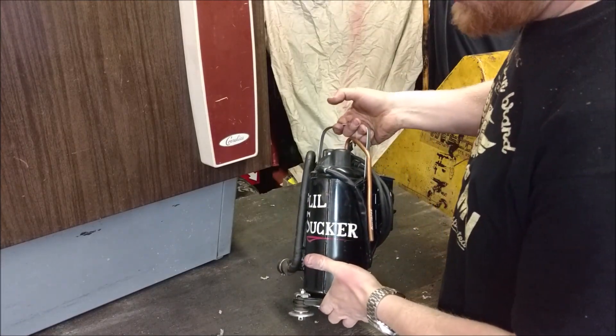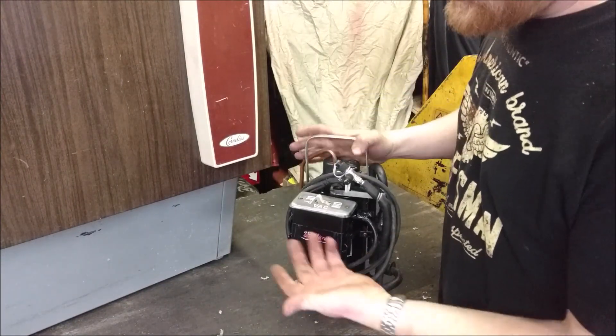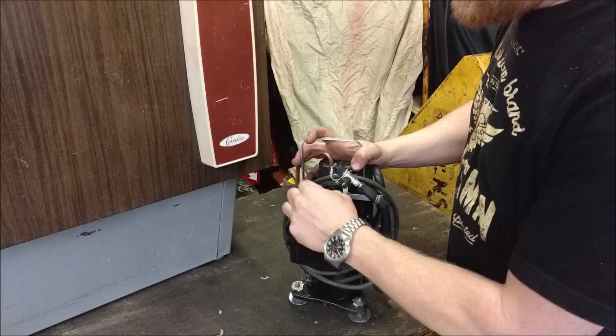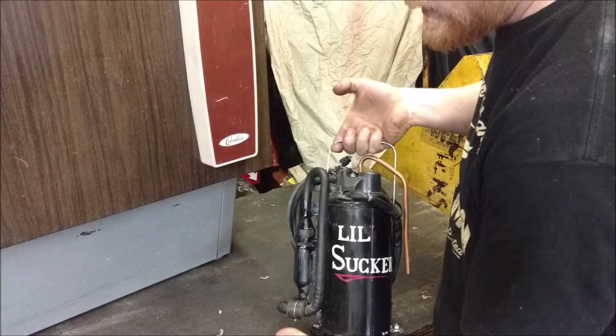Just as a parting shot, we did have to paint it up a little bit just to make it look good. This is all freehand so it's not perfect, but it gives that nice little vintage feel to it. On/off, 25 microns - just having fun guys, hopefully you enjoyed.